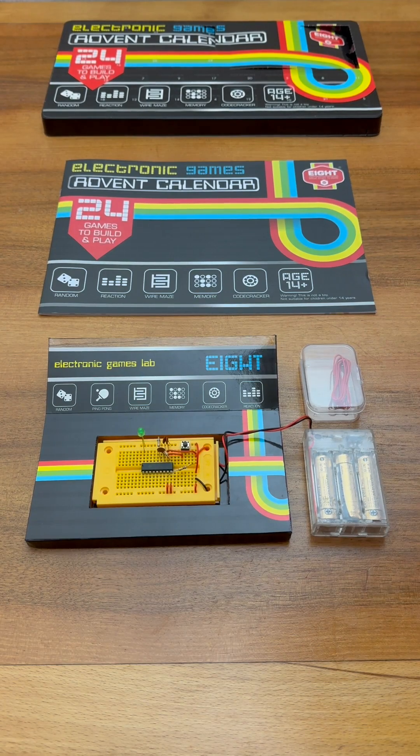It's day number three for our electronic games advent calendar project. Yesterday we built this neat LED flasher using the HT46R47 microcontroller. So let's take a peek behind door number three and see what exciting circuit we get to build today.